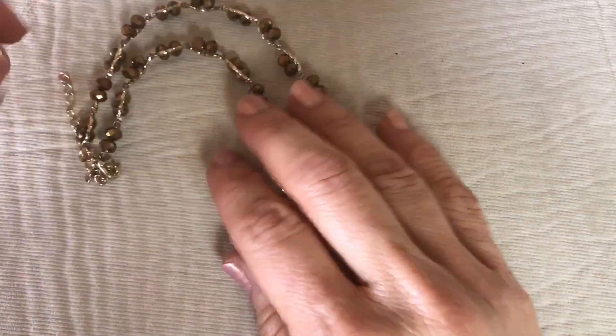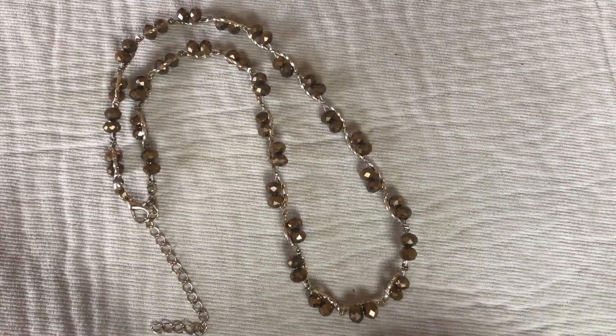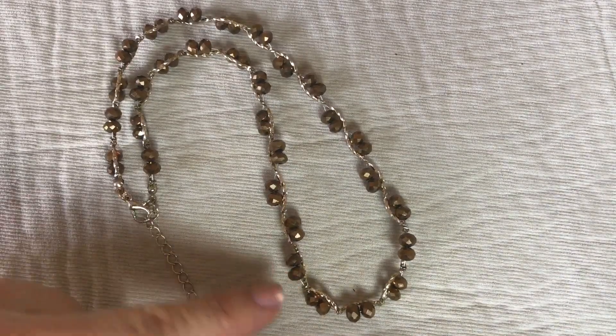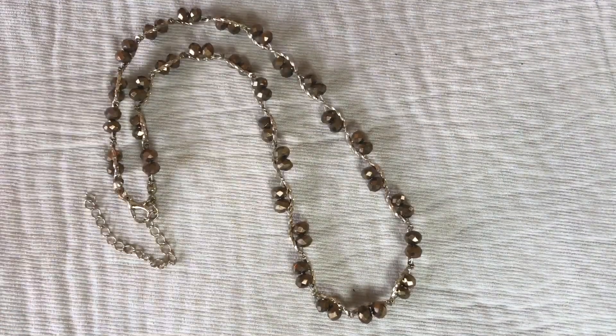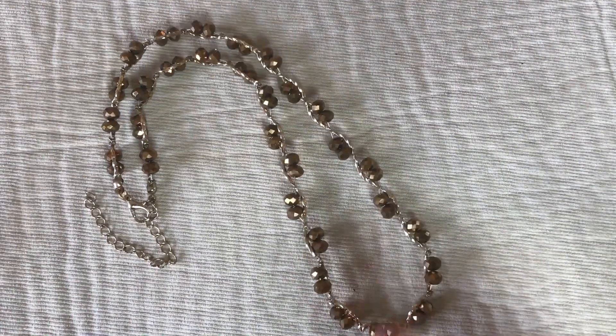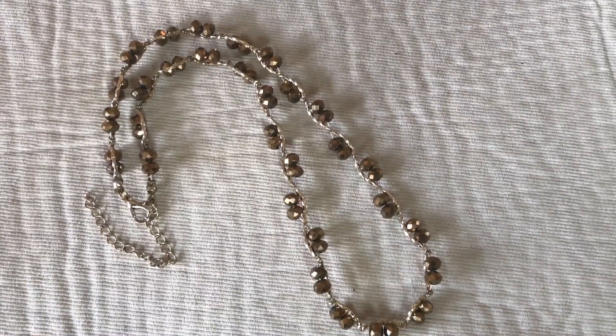Isn't this cute? They're iridescent brown crystals with some tube beads strung so it looks like it's weaving through the necklace. That's really cute — it's just a little cheapy costume piece, but it's very sweet.